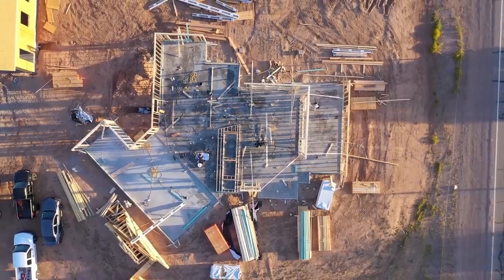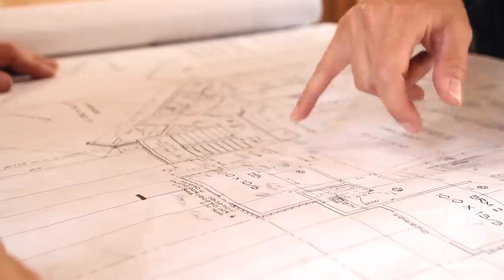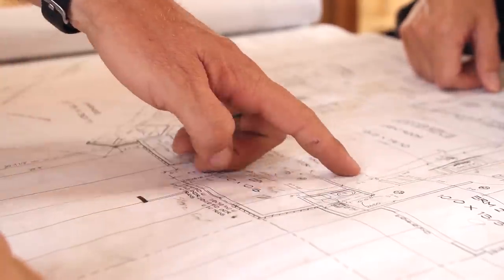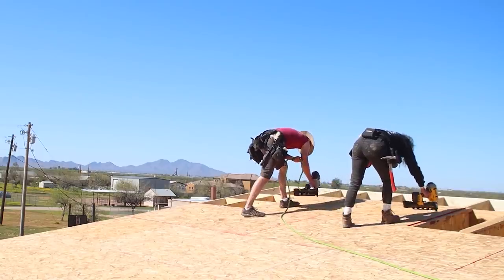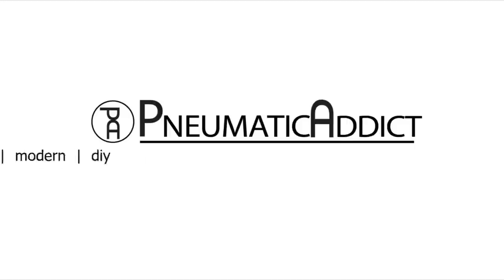I'm Alicia and I'm Bryce and we are building a modern house — hopefully a modern house. We want a cool contemporary house and we need a workshop, but we have an impossible budget, so that means we have to get really creative and be prepared to roll up our sleeves and do some of the work ourselves. It'll be hard but it will be worth it.